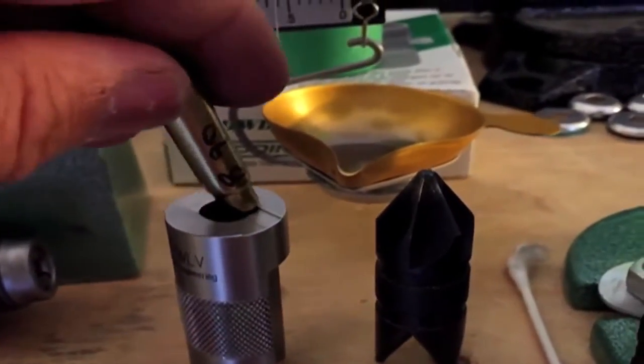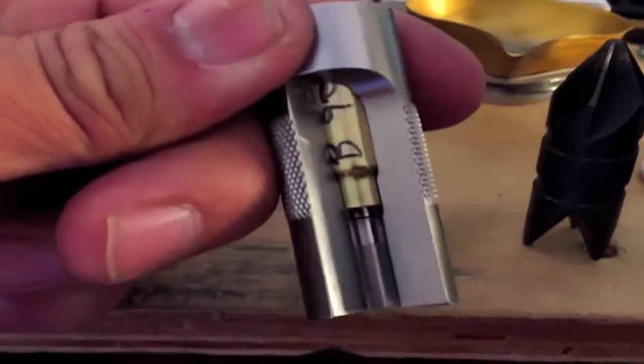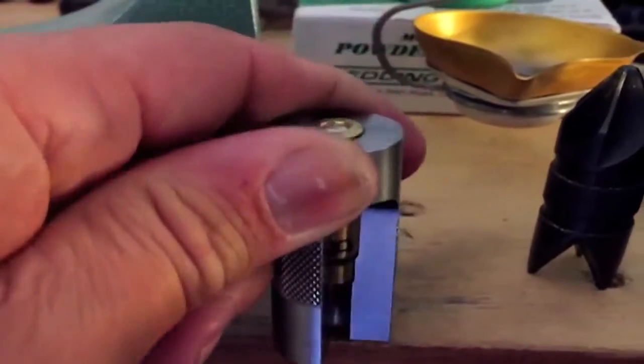And drop it into the gauge. Look at that — perfect. And look at that head space. Perfecto.